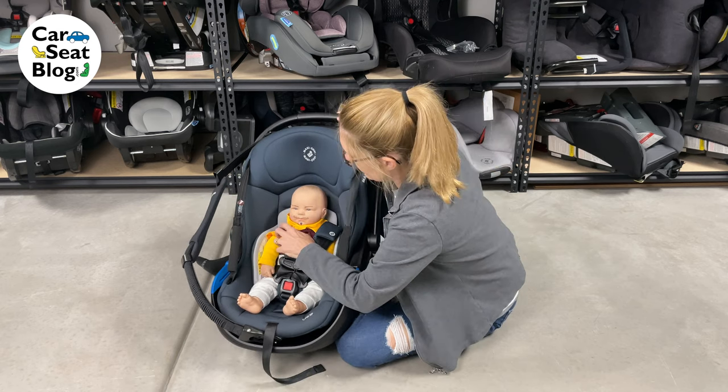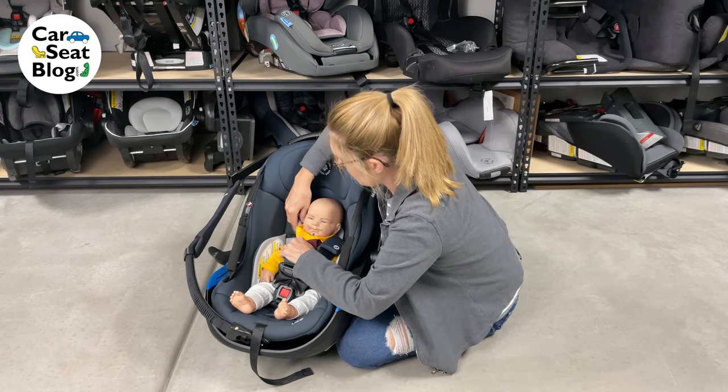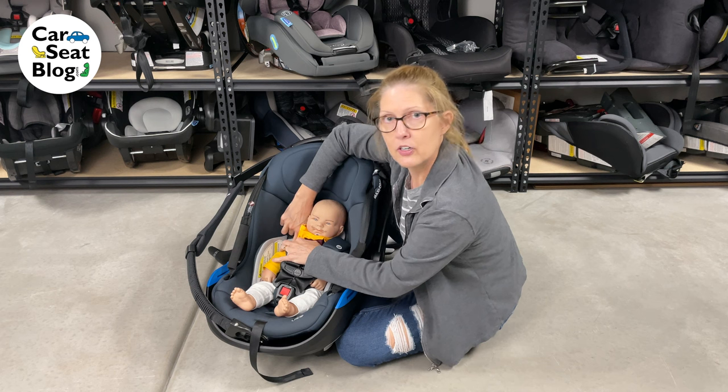This harness strap — there are three sets of slots on the car seat, and he's using the one that's at the very bottom.